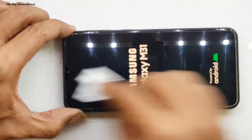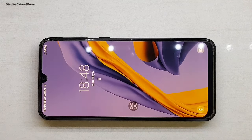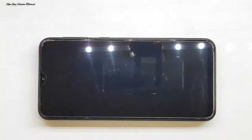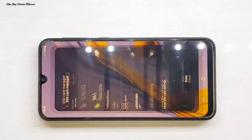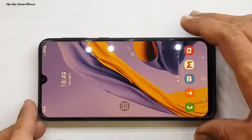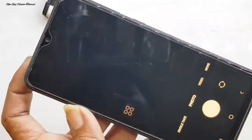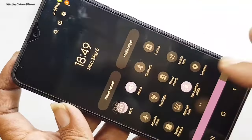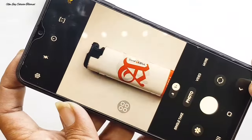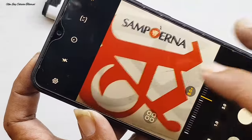Info masih tetap menyala. Saya coba untuk membersihkan di bagian lensa kamera atau kaca kamera belakangnya. Setelah info menyala, kita lakukan pengecekan ulang untuk semua fungsi dari info ini. Untuk kartu SIM sudah terdeteksi. Kita cek fungsi dari kamera depan dan kamera belakang. Saya coba untuk cerahkan dulu layarnya agar lebih bersih dan kelihatan jernih.